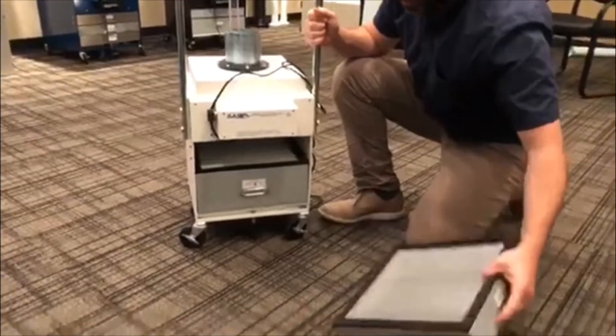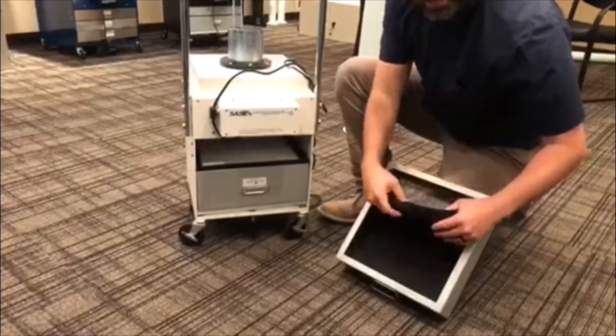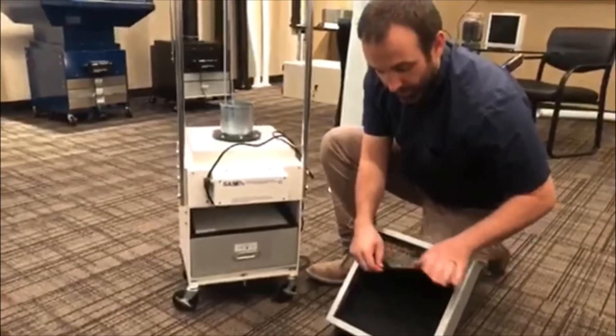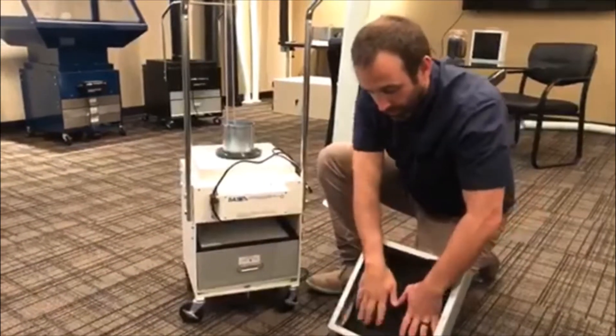This is the pre-filter. If you want to replace the pre-filter, this is the pre-filter pad. You'll have a pack of 12 of those in a replacement kit. You can take this pad out and put a new one in.